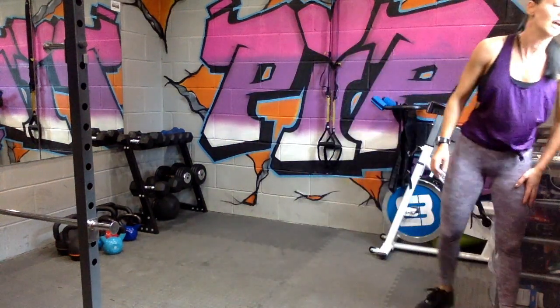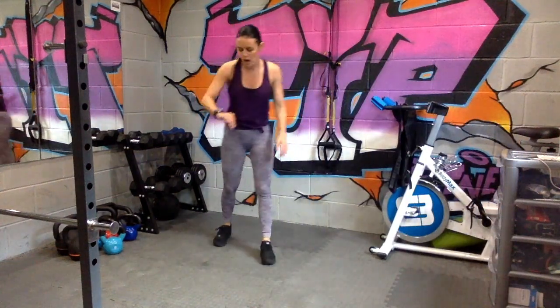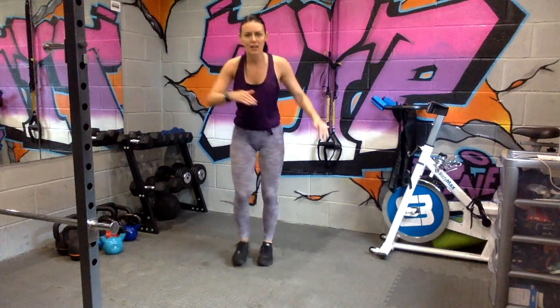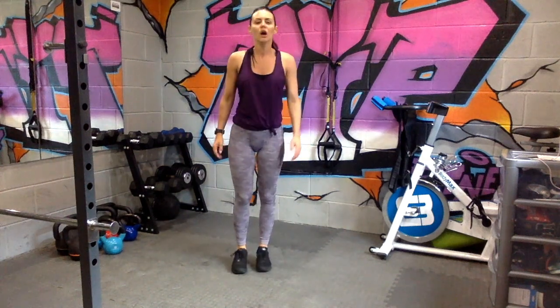Well done. Second set: reverse lunge tap. Remember with this one, always start a little bit slower. When you feel like you've got that balance, start to give me that little bit of speed. In three, two, one.